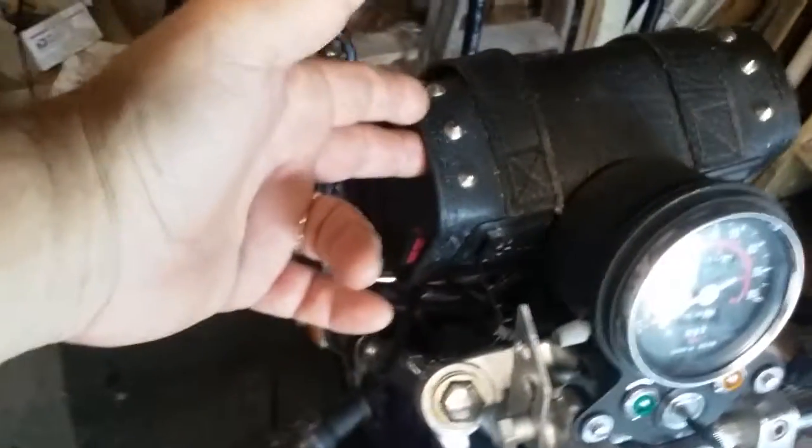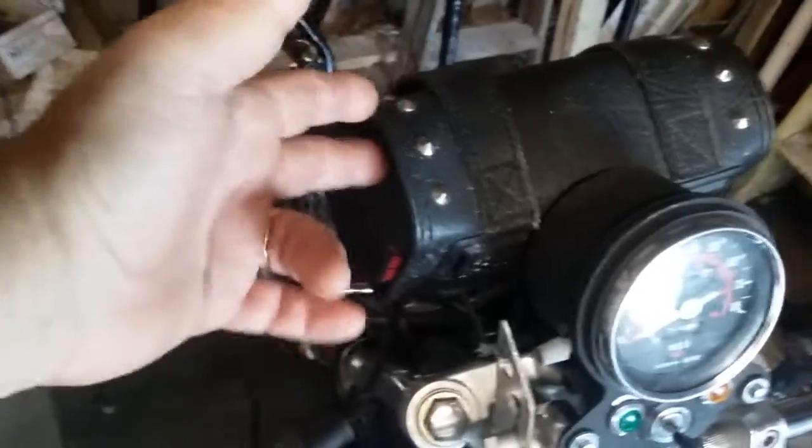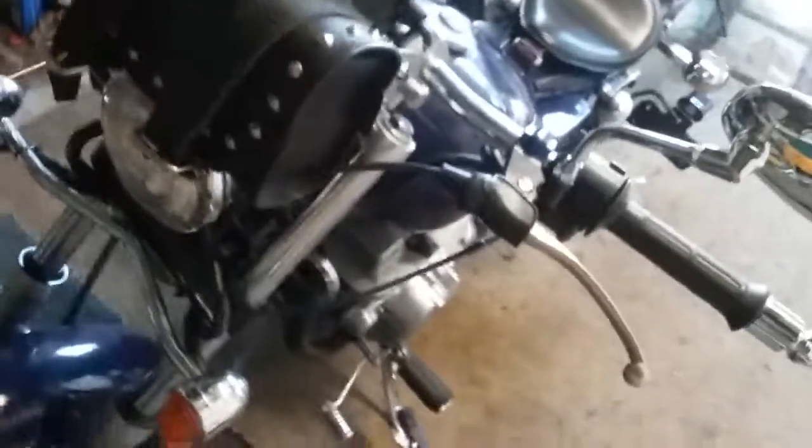I'm gonna sell the front bag with it too. I can't go less than $1,500 on this. It also has the solo seat. It's not a very powerful motorcycle but it's a fun motorcycle, and now I'm putting the halogen headlight on the front too for safety.